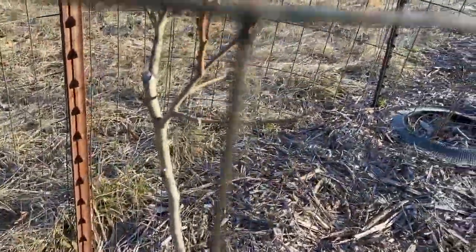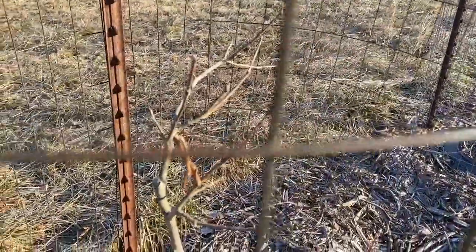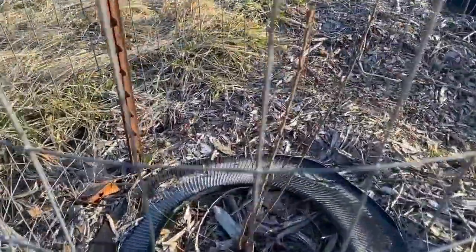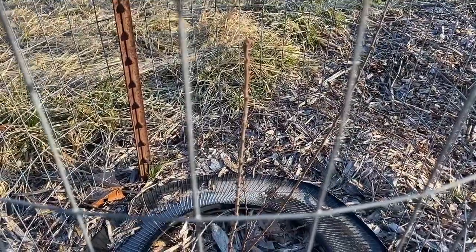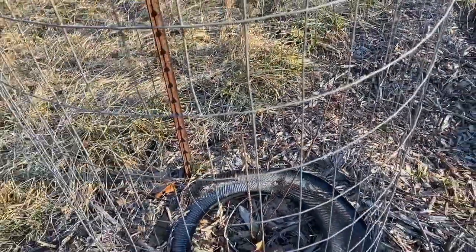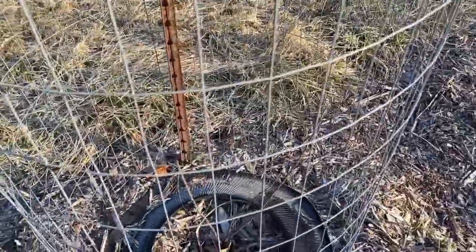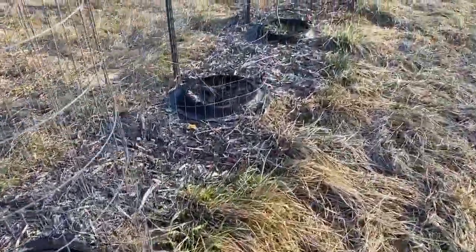This would be an Asian persimmon, I believe, and I have a couple little buds on it. And this one I'm very excited about — this is another Nanking cherry, but this one is a white Nanking cherry with white fruit. I have not had any fruit off of that yet, so hopefully I will get some good fruit this year off of that.